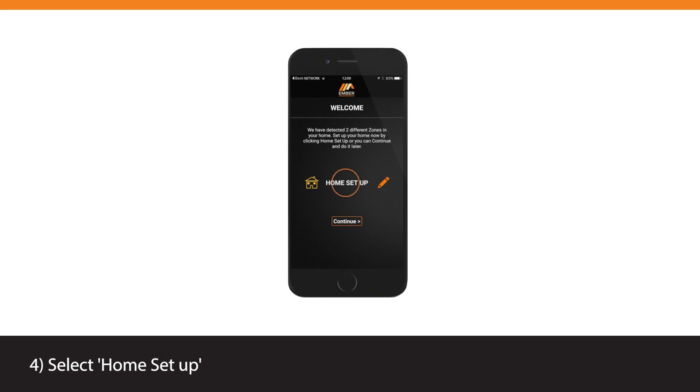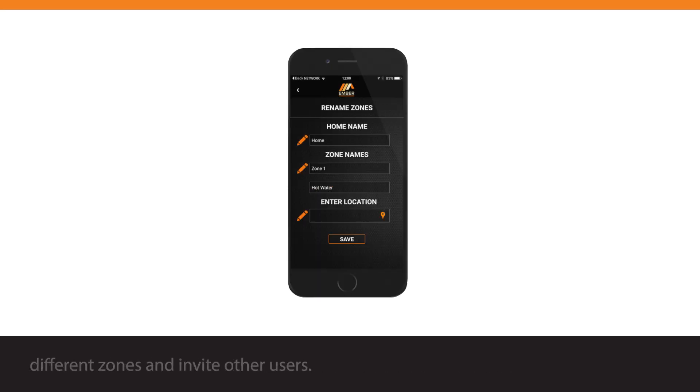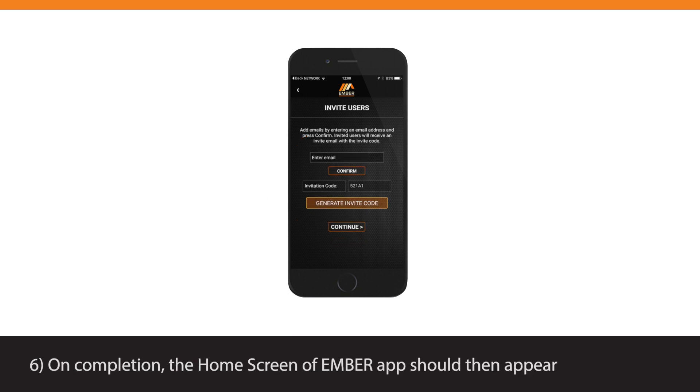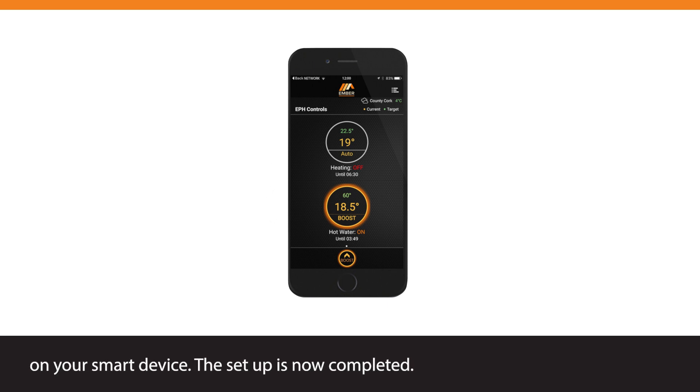Select Home Setup and follow the on-screen instructions to set up the name of the property, different zones, and invite other users. On completion, the home screen of the Ember app should appear on your smart device. The setup is now completed.